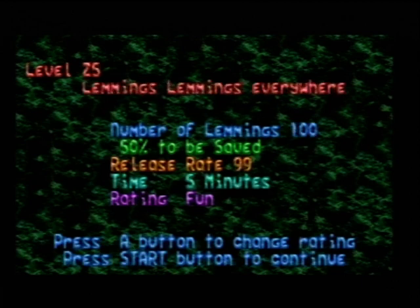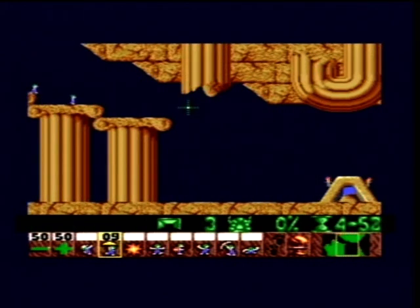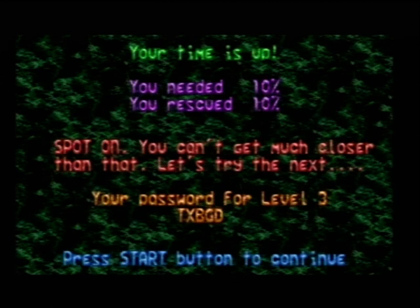I just want to show one more thing. We'll go back to level two cause it's nice and quick. I'm just going to save one because Josh has made one more edit that I didn't show — it's a text edit. I wasn't aware that it was changed. I've only saved the one deliberately so it would say 'Spot On — you can't get much closer than that'. Now in the original Mega Drive Genesis retail version it didn't say that, it said 'Right On — you can't get much closer than that'. But in the Commodore Amiga version, Josh told me it said 'Spot On'. So he's gone ahead and altered that. I'm really happy with that — and I love that brown too where it says 'your password for level 3', like a bronze coffee coloured brown. It does look much better.